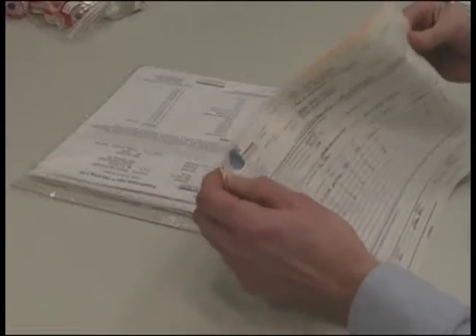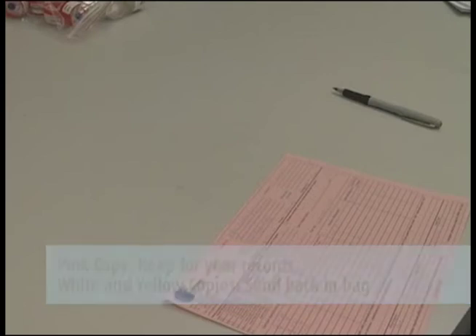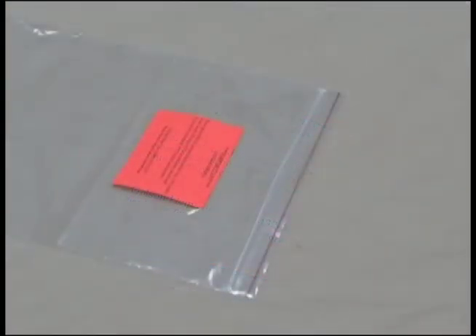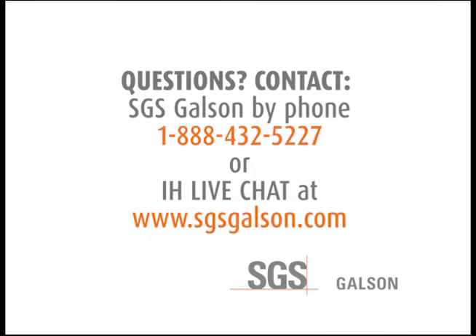Then complete the chain of custody form. It is important that you include all the information requested in order to ensure the turnaround time of your samples. Remove the pink copy and keep this for your records. Send the white and yellow copies in with the samples to the lab in the large Ziploc bag. Please place any unused media inside the Ziploc bag marked with the orange unused media label — this will indicate that these items should not be analyzed and will be properly disposed of by Galson Laboratories.